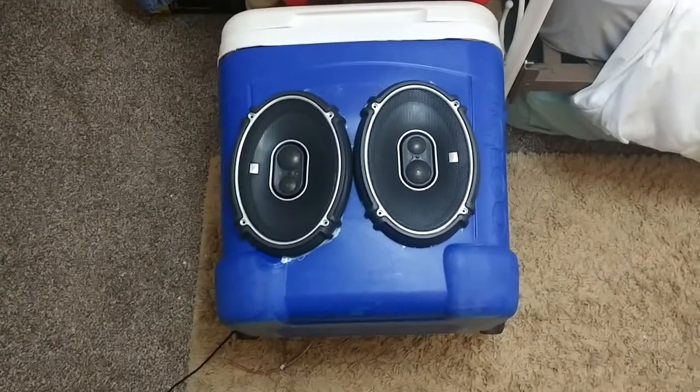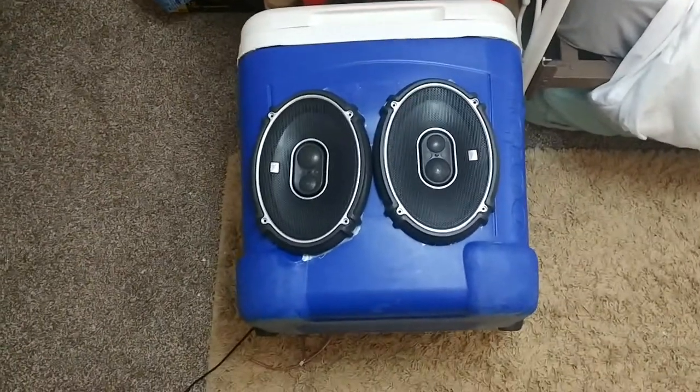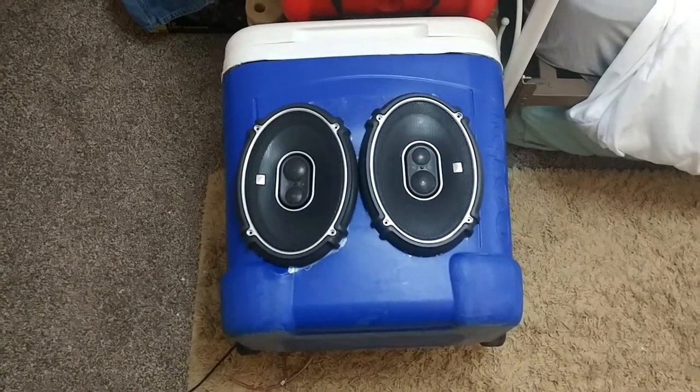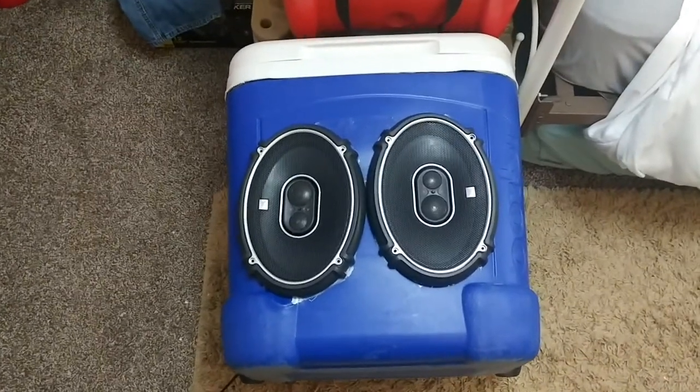I hope that answered all the questions you guys had about how to make a cooler speaker. If you have any questions or comments, just leave them below and I'll answer them.